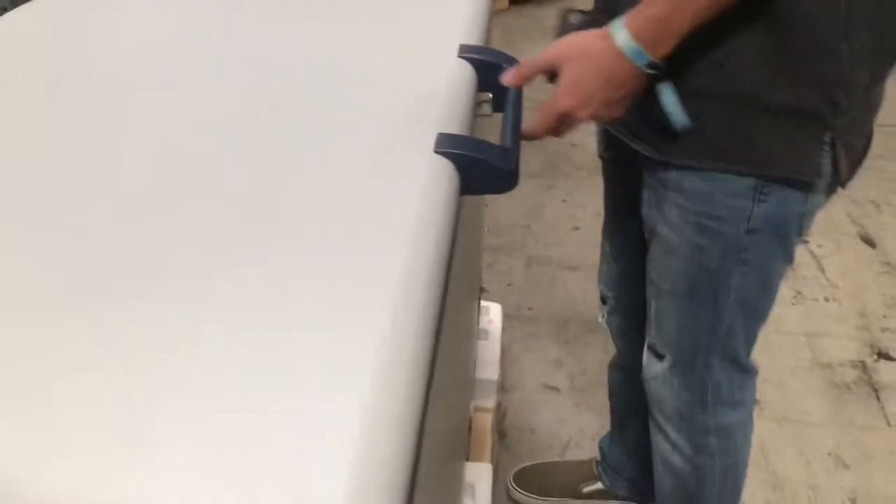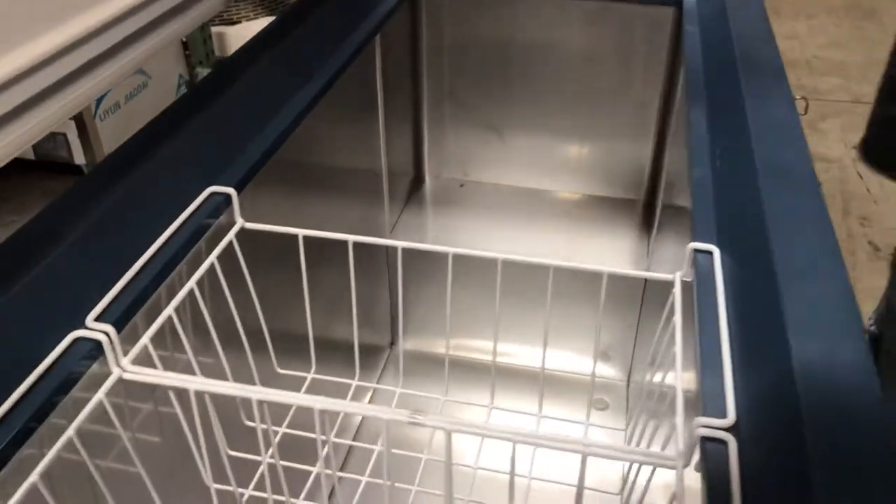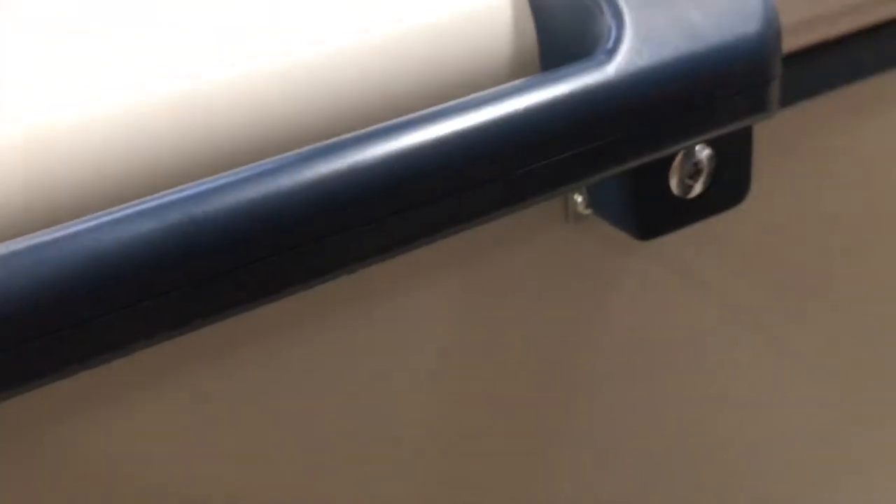This unit has a handle here in the front and also has handles on the sides. It comes with two baskets and also comes with some keys. You can lock this unit — it has a little lock over here in the front, so you have the keys right here to lock it. It has the two baskets.